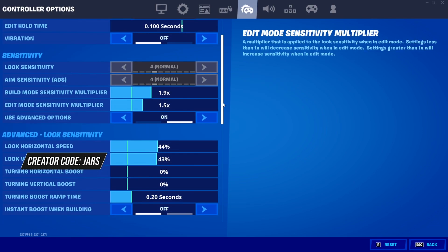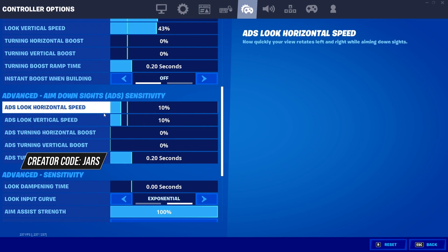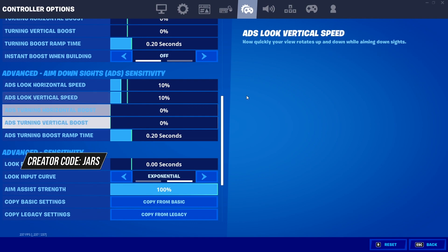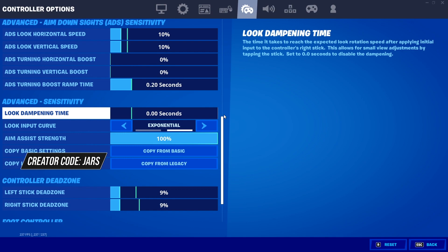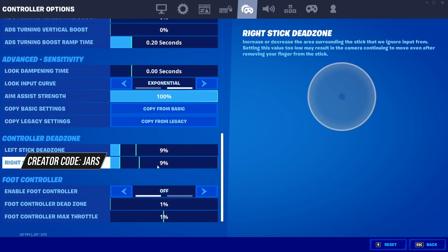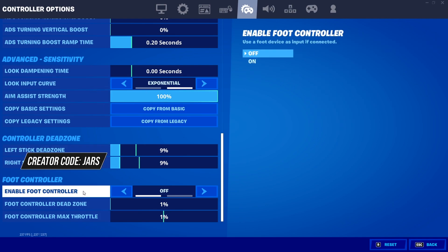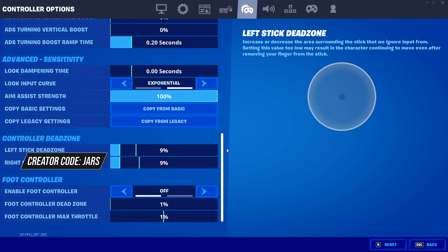1.9 build sense. Edit is 1.5. 44/43. Turning boost time — I don't really think this matters, just whatever. 10/10 ADS. Again, boost time — I don't know what this is, it's just there. Left it on. Exponential settings. As you guys know, I started from linear. Expo — it's too straight, basically. 9.9 dead zone. Enable full controller off. If you guys wanna try these settings and want a looser feel, turn on full controller and leave it at 1.1%. It would almost be like similar to linear movement but with exponential aim.